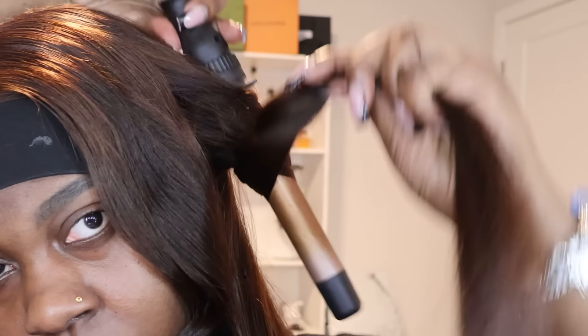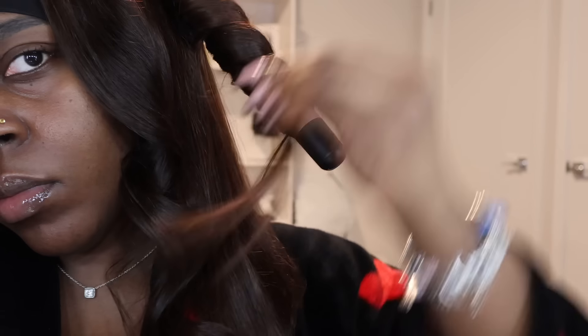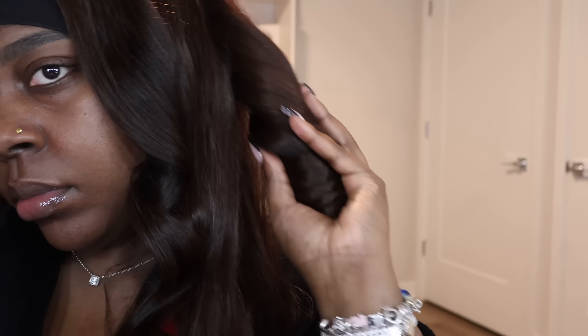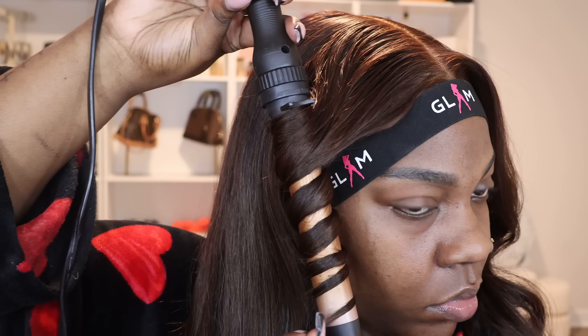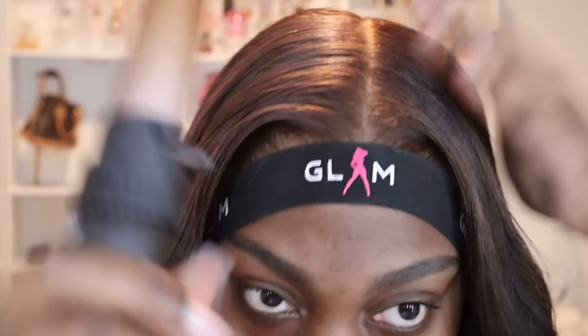Once you drop that curl it should literally frame your face. Curling with a wand could be a separate video, but the main things are: curl away from your face, lock in that heat, spray your holding spray, and then drop the curls and let them hold. On the opposite side, since I'm right-handed I hold the wand differently, but the direction of the curls still goes away from my face — that doesn't change.